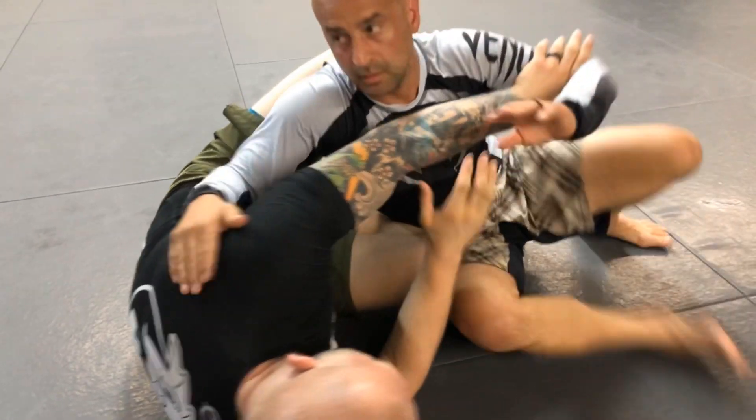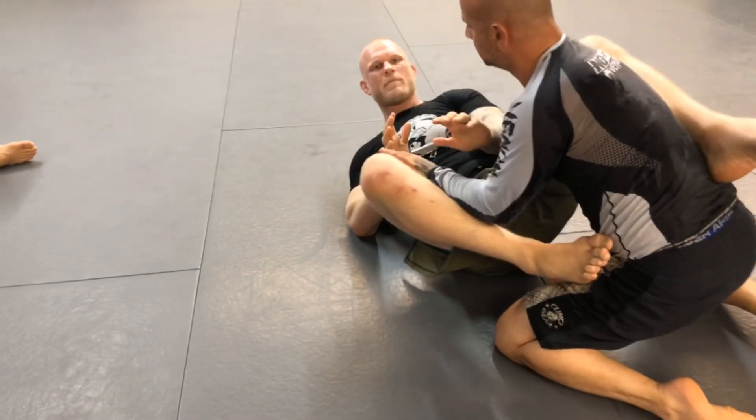The person on top will almost always turn back up to his knees as you do that. Keep control of the arm and you'll end up back in your guard.